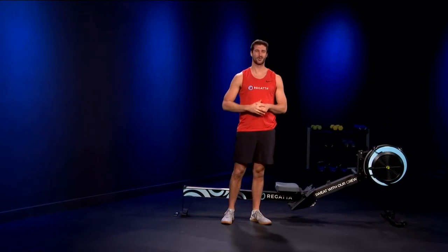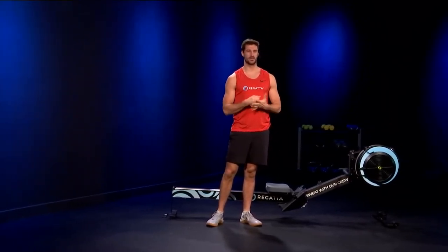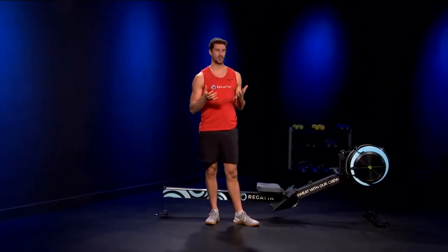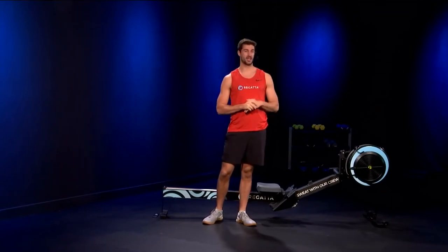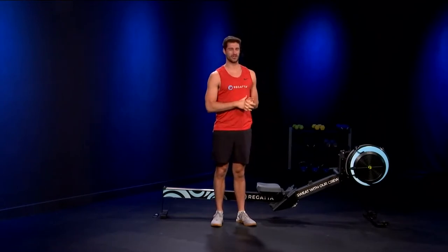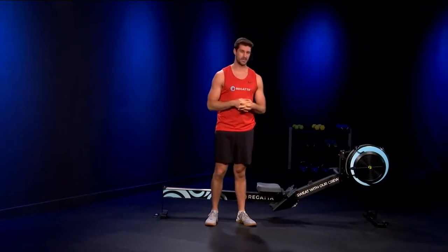Good morning. My name is Trevor. Welcome back to Regatta Fitness — one of our first classes back from Thanksgiving, and the first one back with me. Hope you had a wonderful holiday, whether you were with family or had to spend it by yourself. Either way, we're back. We're ready to burn some calories. We've got an advanced row today with some power pieces.